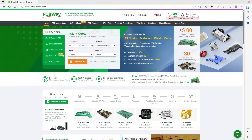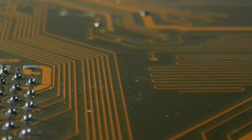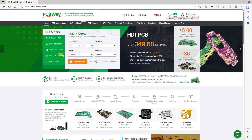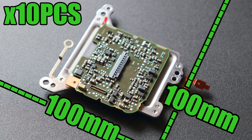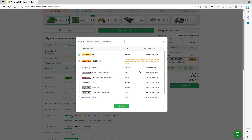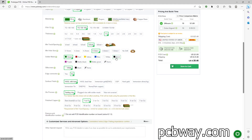The sponsor for today is PCBWay. PCBWay is the go-to destination for businesses, startups, and entrepreneurs seeking custom prototype services — from CNC and 3D printing to flexible and rigid PCB manufacturing. As a first-time user, take advantage of five dollars off your initial order with dimensions up to 100mm by 100mm and a quantity of up to 10, for single and dual layer PCBs. You pay zero dollars for the boards and only pay shipping. Visit pcbway.com today.